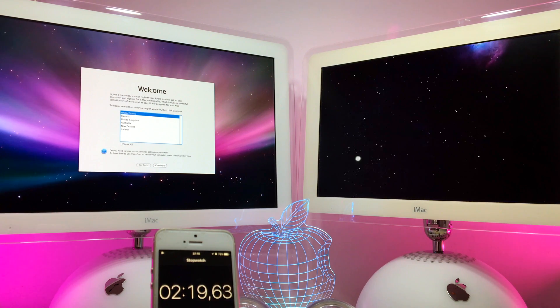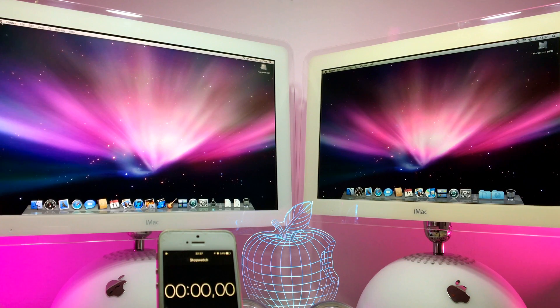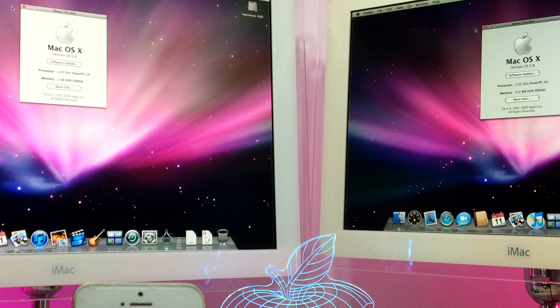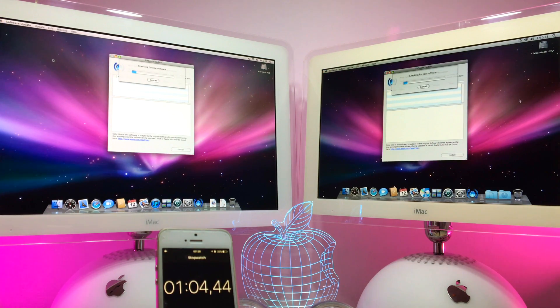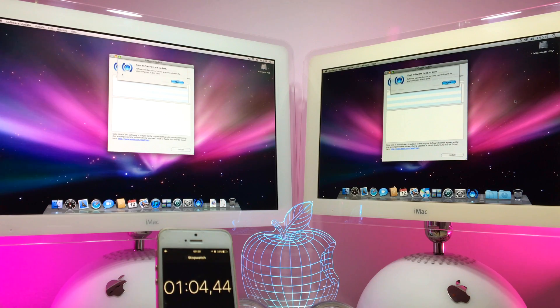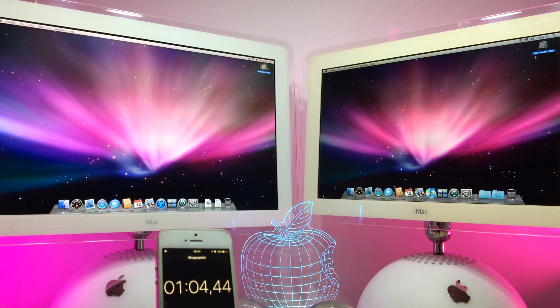Next I will show you guys the specs. They are on the same software — it's 10.5.8, which is the last update for the iMac G4. As you can see, they are on the same specs: 1.25 GHz and 2 GB RAM on the 20-inch, and 512 MB on the 17-inch. I have already updated them so there's no pending update — they are on the same software.